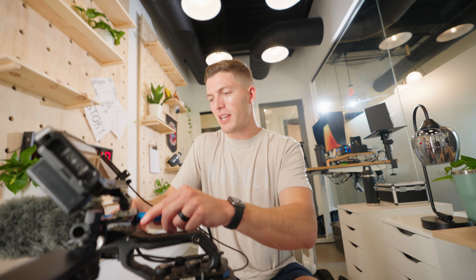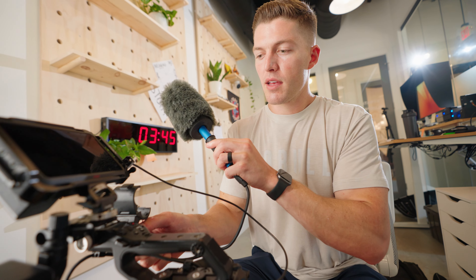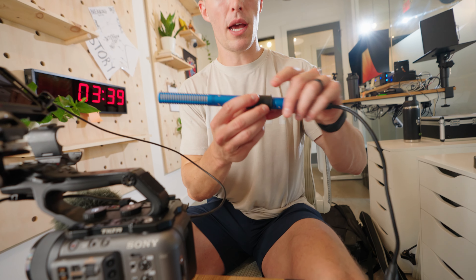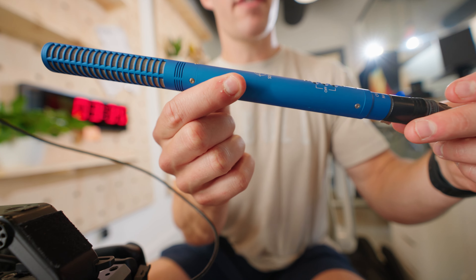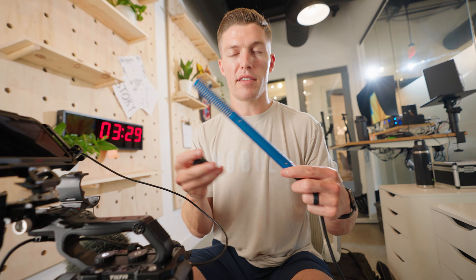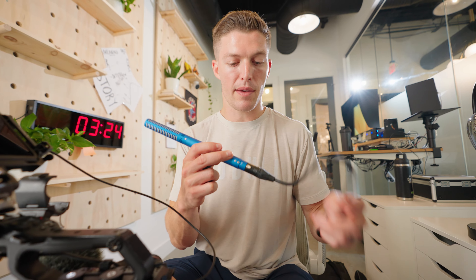Next, for audio, I've got a boom microphone — this is my favorite microphone. This is the MKH50 right here. It's a great microphone for run-and-gun documentary style, it's very directional, and it's also fantastic for interviews. I do a lot of interviews, so that's why I like it.